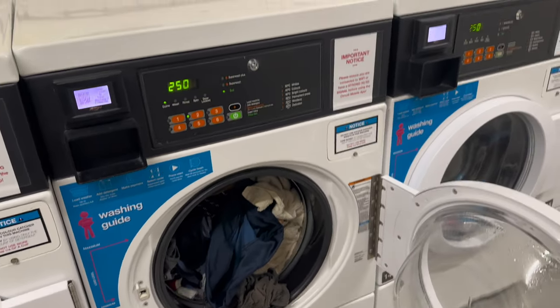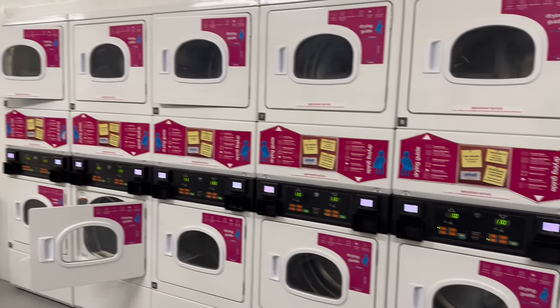So now the washing is complete, so we will move these clothes to one of these dryers.